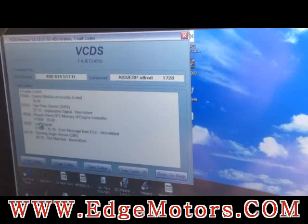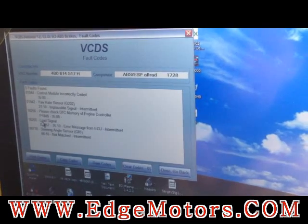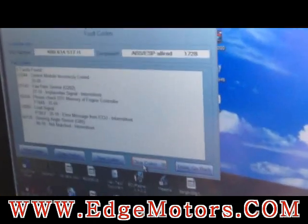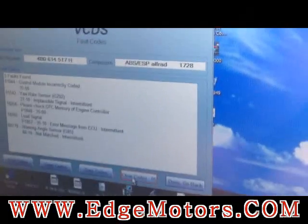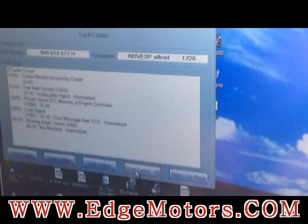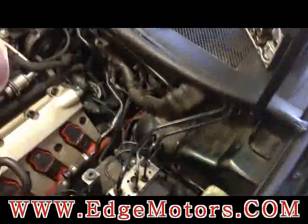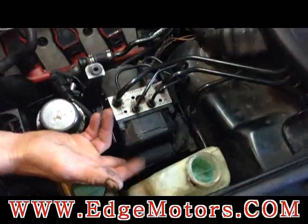It's communicating, which means the module itself is working. Scan for codes — those codes just mean it's incorrectly coded: yaw rate sensor, inapplicable — basically it's going to need to be programmed after installation. We've confirmed the control module is working fine, so now we're going to take the old one off and show you how to do it.